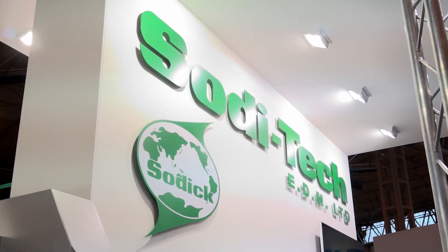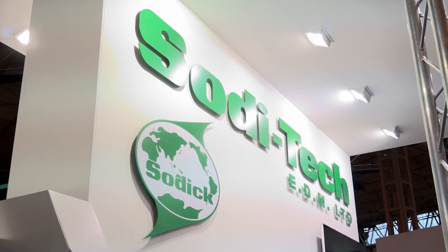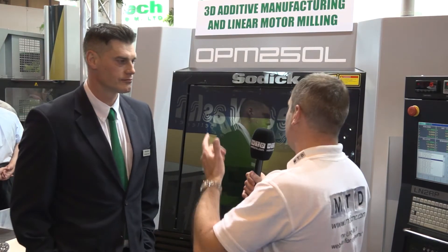Chris, we're on your stand at MAC 2016. We first saw this machine, the OPM 250L, at the EMO world launch. This is the UK launch. Tell me what is different.